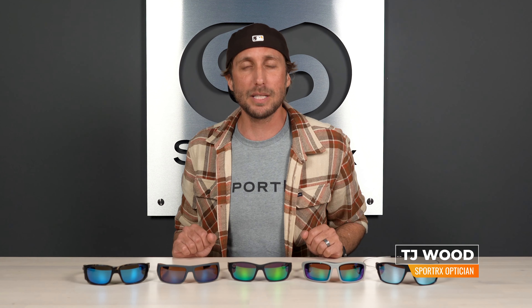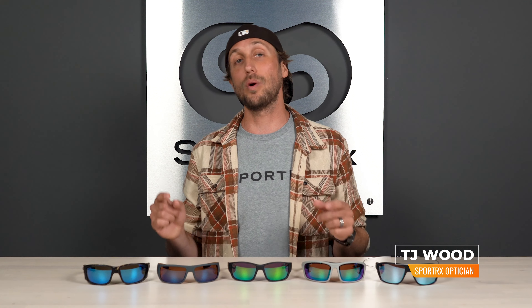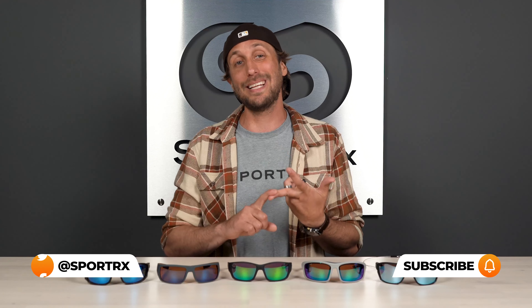Hi, I'm TJ and today we're sharing the best polarized fishing sunglass options of the 2022 season. All these frames were handpicked by our SportRx opticians for their performance out on the water. All the options you see are going to have generous wraparound coverage, lightweight durable materials that can handle long days out in the water and under the sun, and rubber grips to keep your frames firmly in place even on those choppy, windblown, victory-at-sea days.